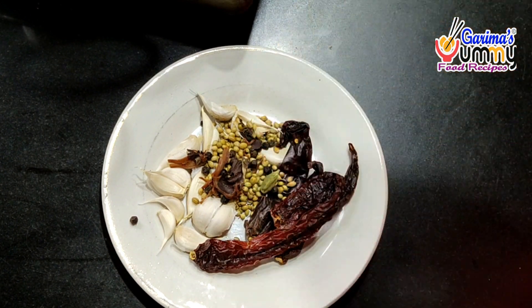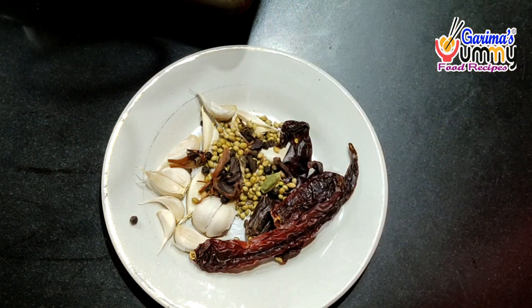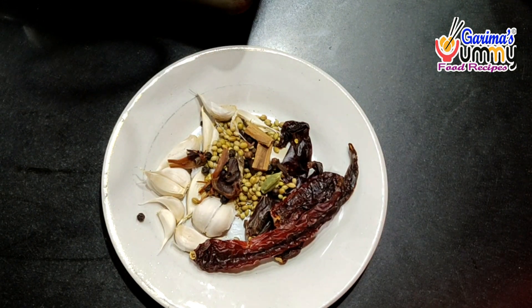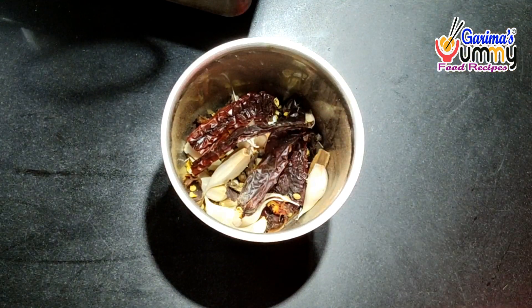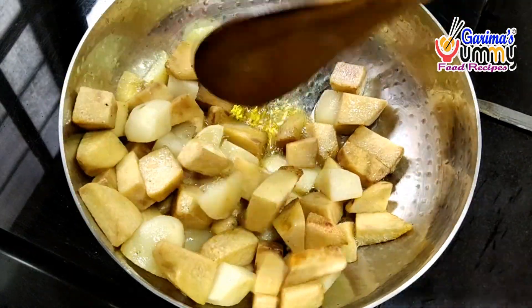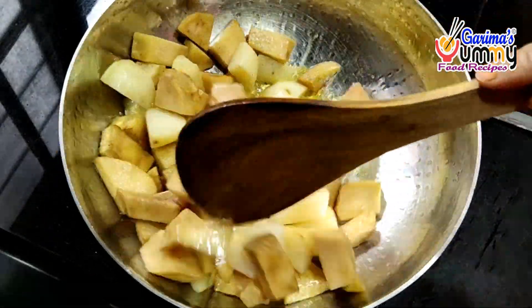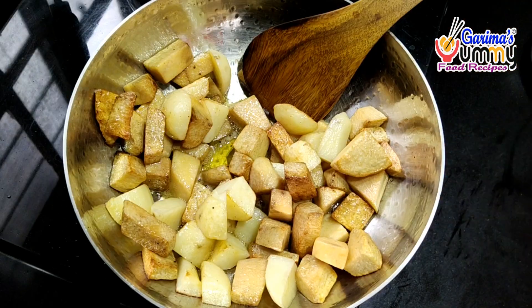I have the same green onions. Let's add some onions and put some water in the mixer. I will add some salt and add some water to the pot. You can see that the Jimikand has been fried. If you like it, it has turned golden. Let's take it out of the pot.